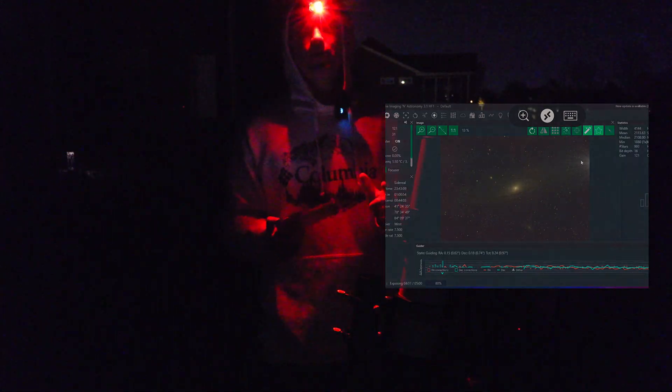And I think it's time for me to reveal my image of the Andromeda Galaxy.